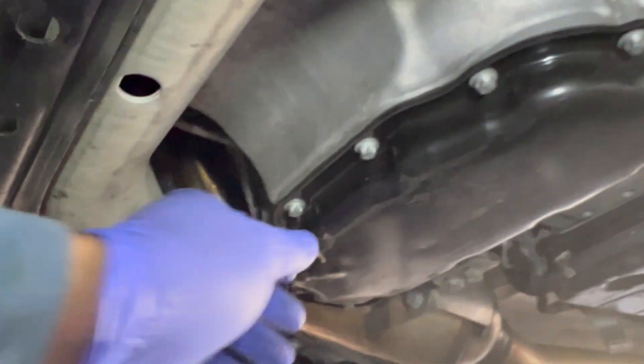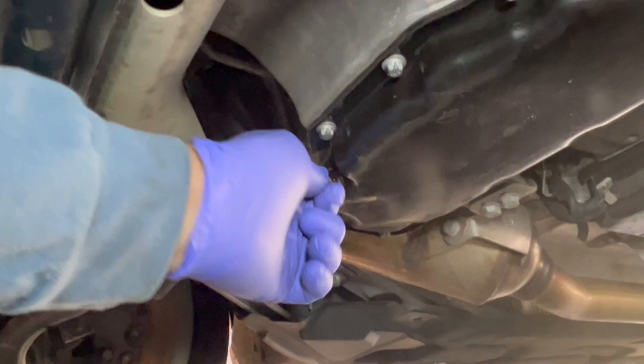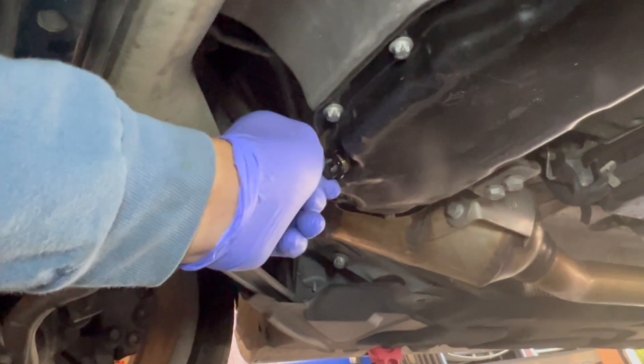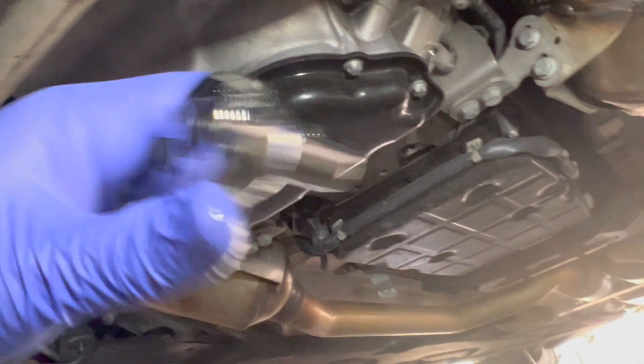Alright, so this is the oil. I'm opening it up, and then oil starts flowing. Just like what other people are saying, this is a long bolt.